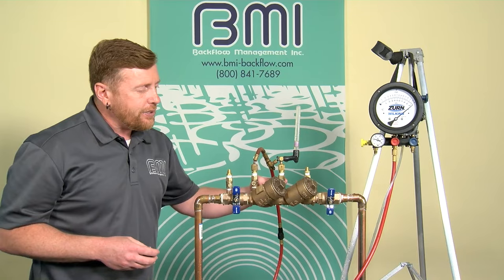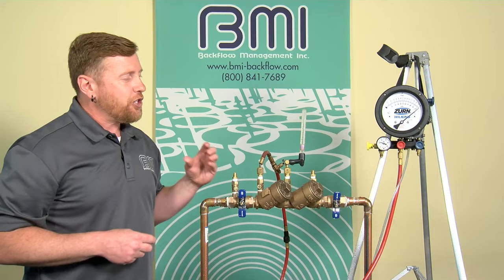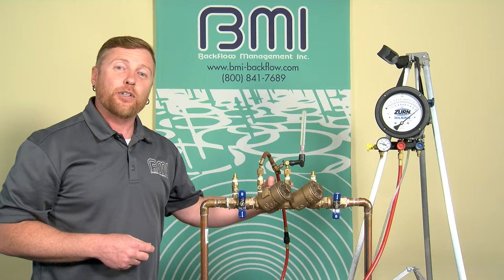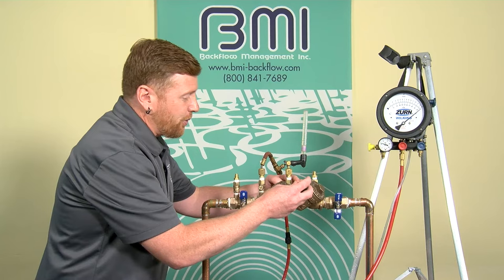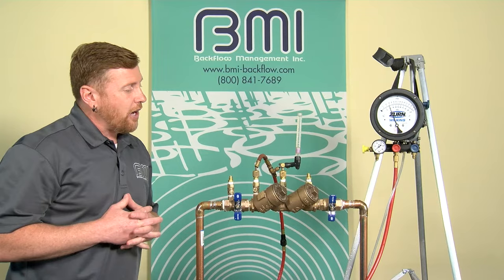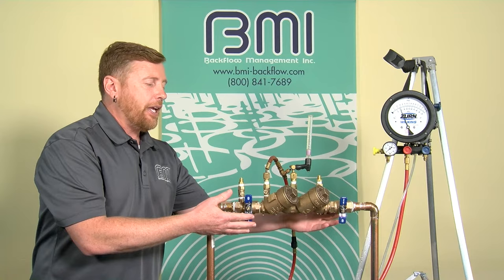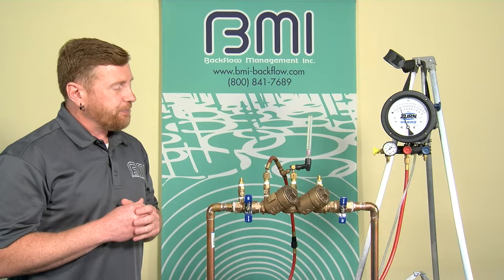To evaluate whether the check will close drip tight against at least one psi, I'm going to open test cock three fully. This flows that 45 psi across check valve one and out of the open test cock downstream. If this check valve is healthy, it should close drip tight against at least one psi when downstream is open to atmosphere — pressure there is known to be zero. You'll see my gauge needle begin to descend. The test cock is fully open. Now I'm waiting for the water to stop flowing — if it continuously flowed, I likely have a shutoff leak. The water stopped flowing.